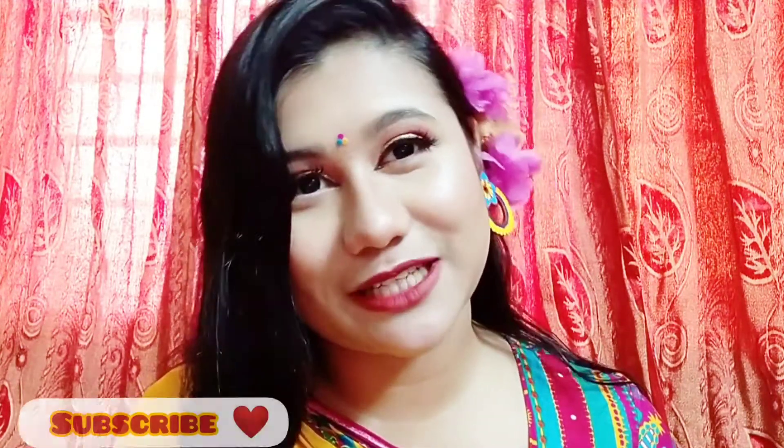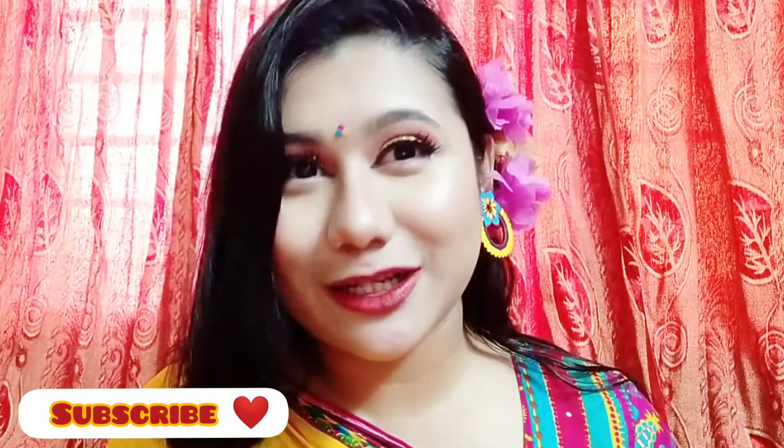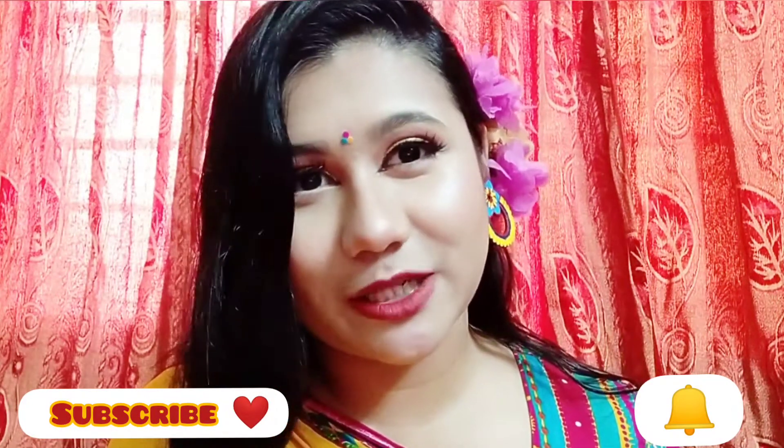This can be a perfect long lasting makeup look. If you like this makeup look, please subscribe to our channel and click on the notification button.